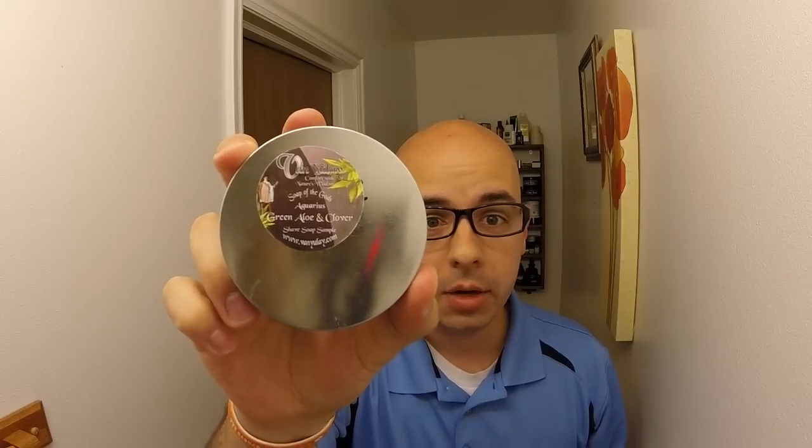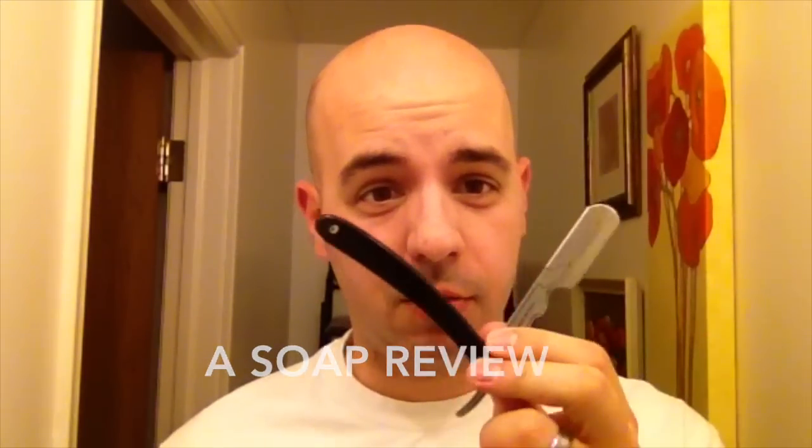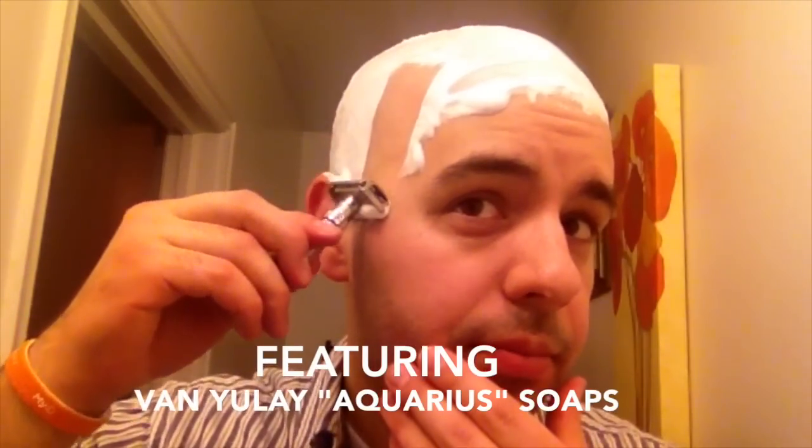This is the dawning of the Age of Aquarius, Age of Aquarius. Hey everybody, Clay Shaver here. I apologize for that intro — that was not me at my best.